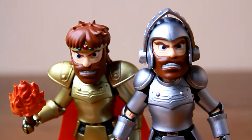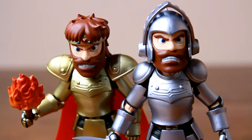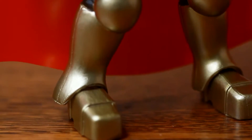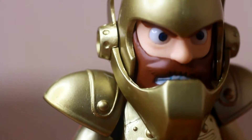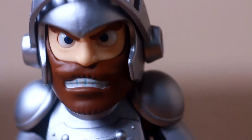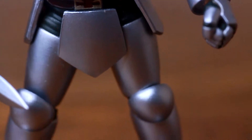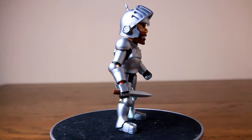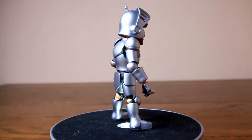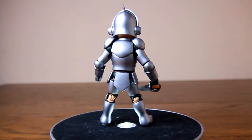So I've ranted enough about the lack of quality control — enough of the negativity. Here is what's great about both of them: the remarkable attention to detail in their paint applications. Both the silver and gold paint applications are so spot on and feature a very nice shimmery finish that mimics polished metal and looks great under any light. Just take a second and look how amazing this armor is — it is very well done and this is the best feature of this figure.